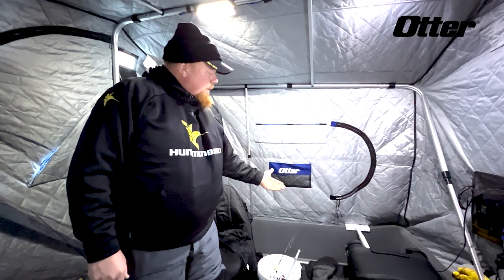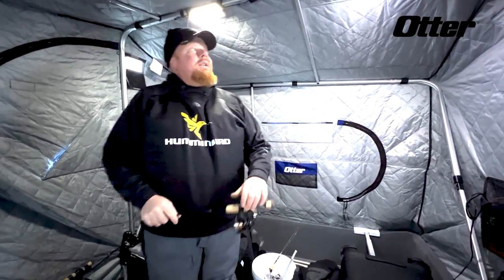You should check out Otter — go inside your favorite retailer, go inside the Otter, and sit down. Whether you want bench seats or bucket seats, just go check them out. This one can be a two-, three-, or four-person house — you can put your holes anywhere. Really cool houses, so check it out: Otter houses, the inside scoop.